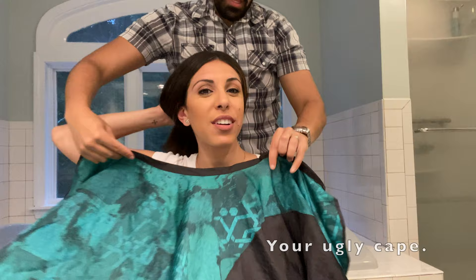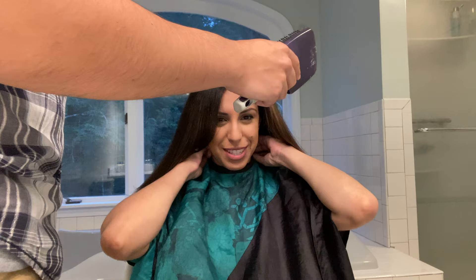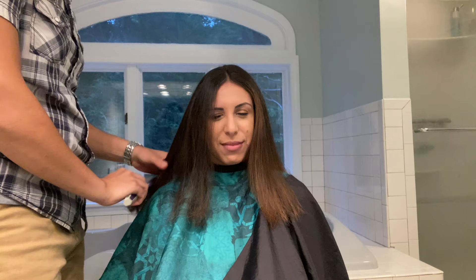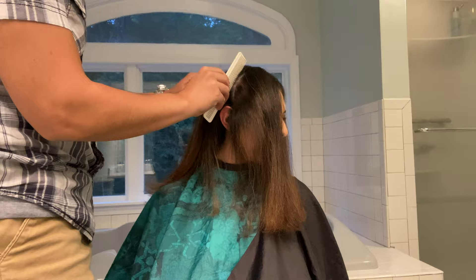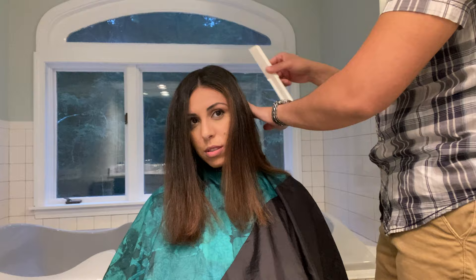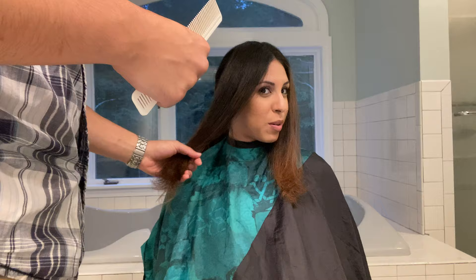First, part her hair down the middle, and then you're gonna part the hair right at the center of the ear. You're gonna do this on both sides, and then all of the hair that you have left in the back you're gonna put up in a ponytail. After you have the ponytail, you're going to take some of the hair from the front that frames the face and you're gonna hold that hair.